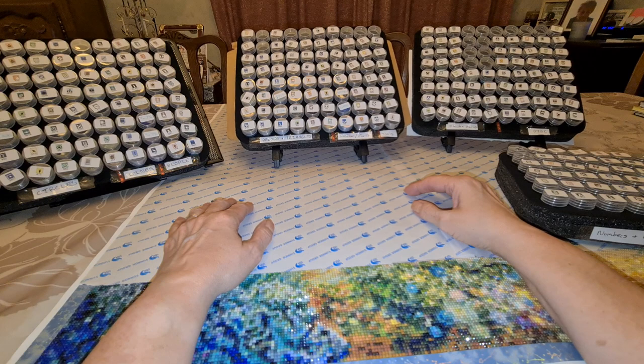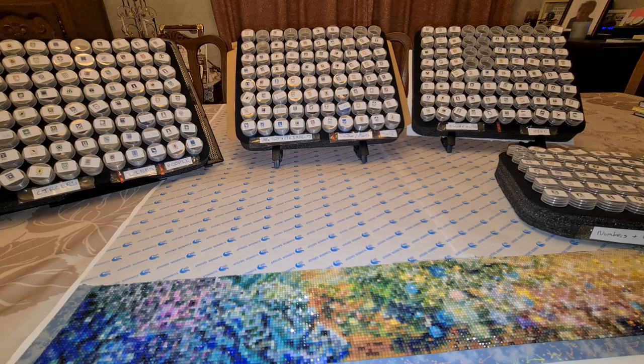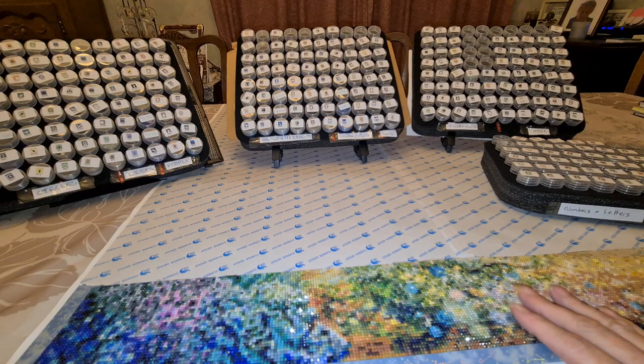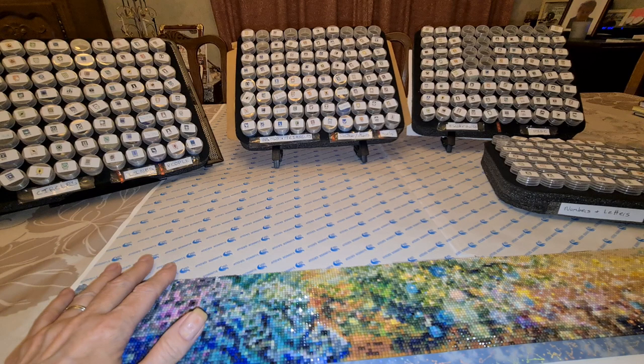There are still some I lose and can't find, but I've got it down to a place now where I can pretty much find which container I'm looking for in which section. And of course, the more you use them the better you get. So I'm going to pause for a second, put the camera down, and show you a section I have ready to go.